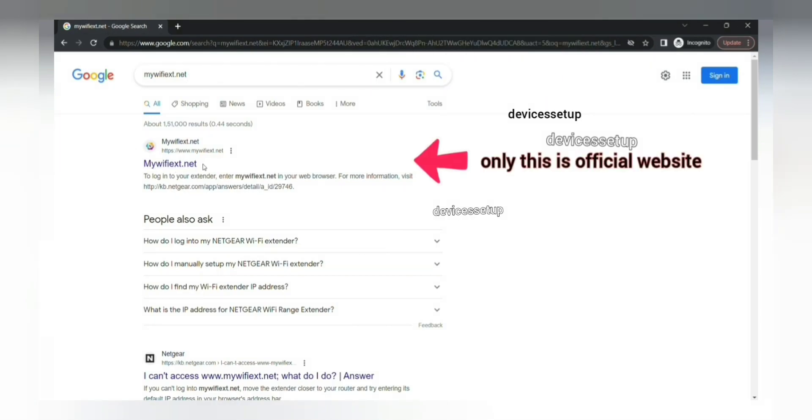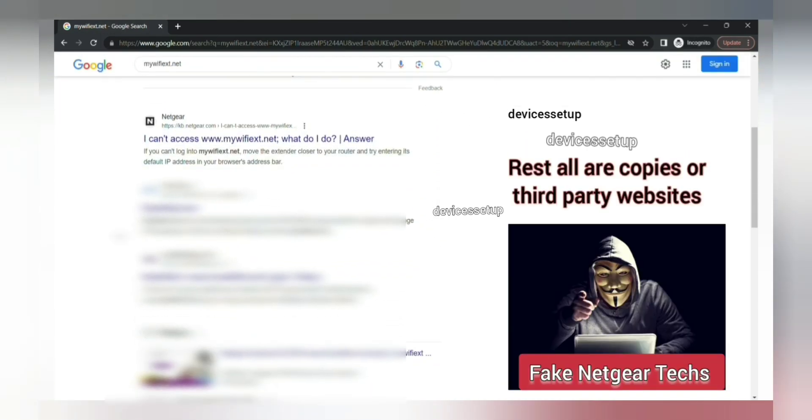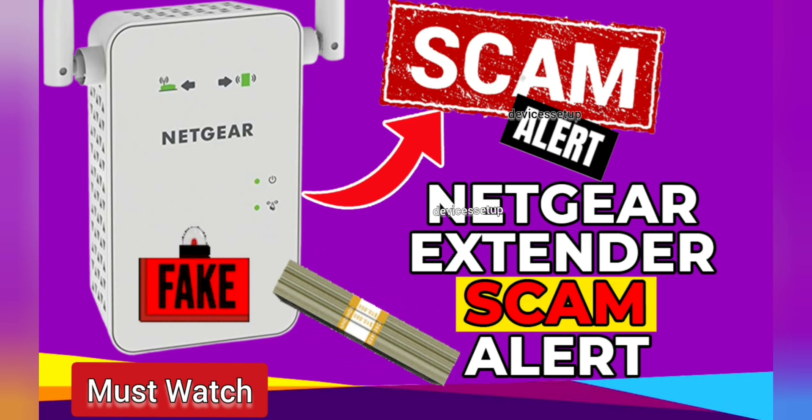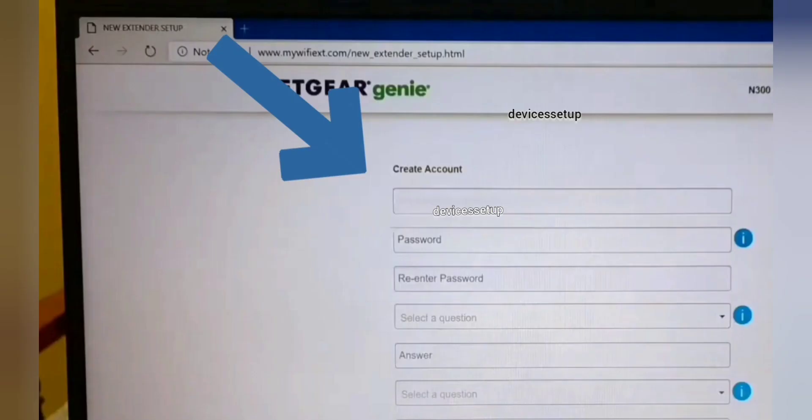Those third-party websites can charge you hundreds of dollars for fake Netgear technical support. I've made a complete video about how to protect yourself from this — do watch it and share it with your friends and family members.